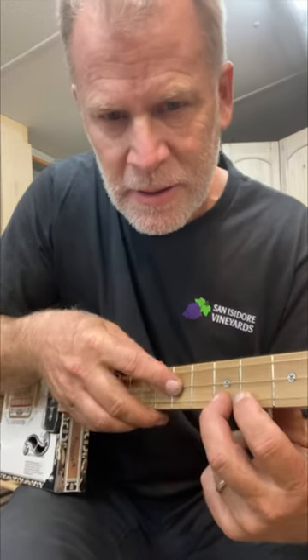Guys, I want to show you this really cool tapping trick here. So you're going to start off by rolling down on your thumb, and then you're going to do a double hammer, and then a tap here. And you're going to repeat, but you're going to switch strings.